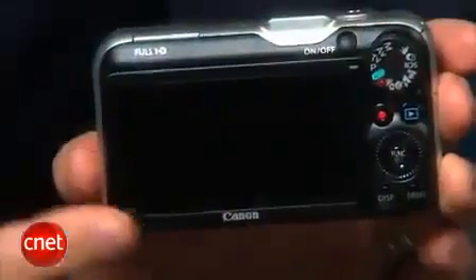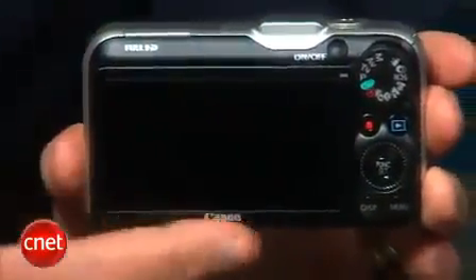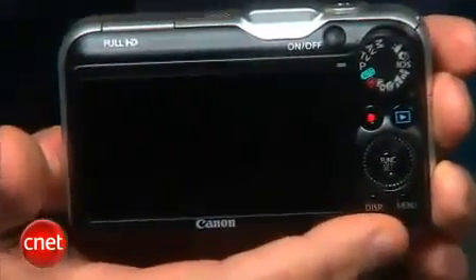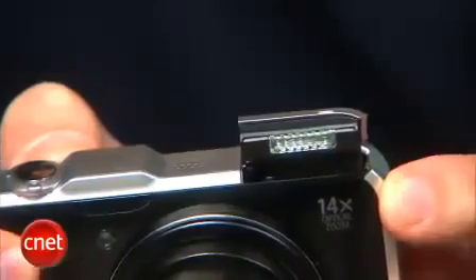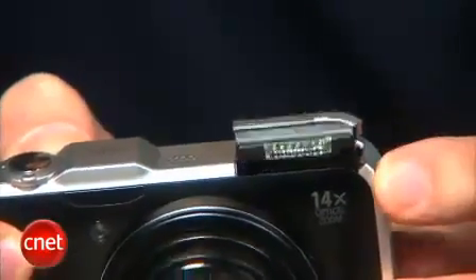Other than the addition of GPS, the design is pretty much the same as its predecessor, the SX210IS, including the same annoying flash that's not only poorly placed but pops up every time you turn on the camera.